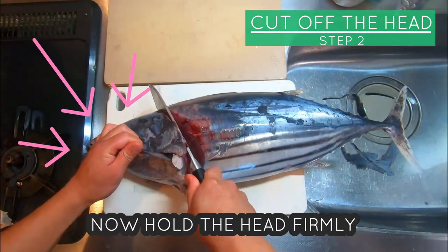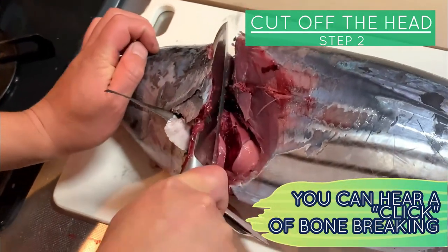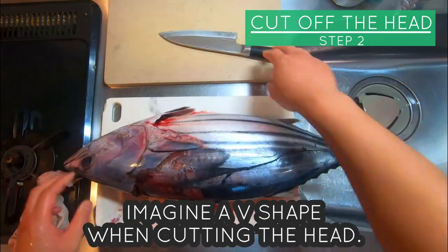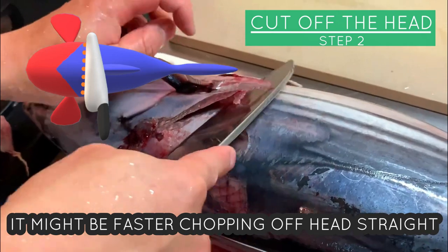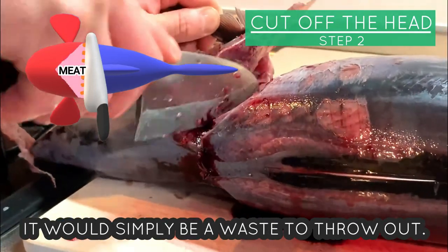Now hold the head firmly, use the heel of your knife and break the backbone — you can hear a click like this. Turn it over and do the same for the other side. Imagine a V shape when cutting the head. It might be faster chopping off the head straight, but as there are lots of meat around the head, that would simply be a waste.